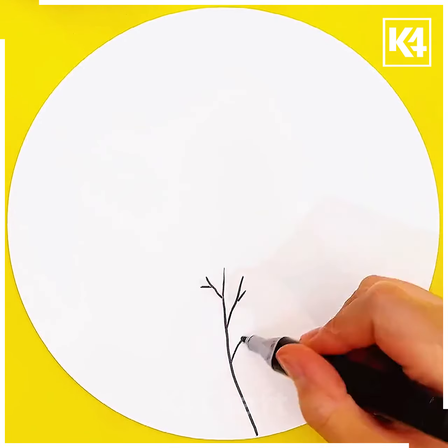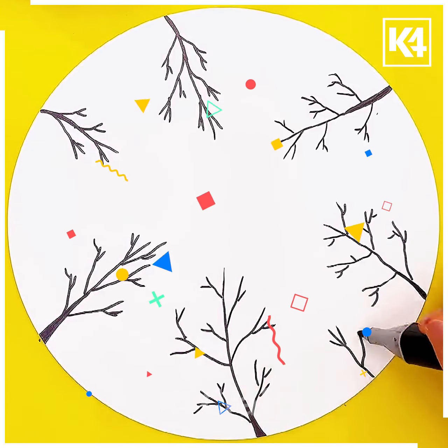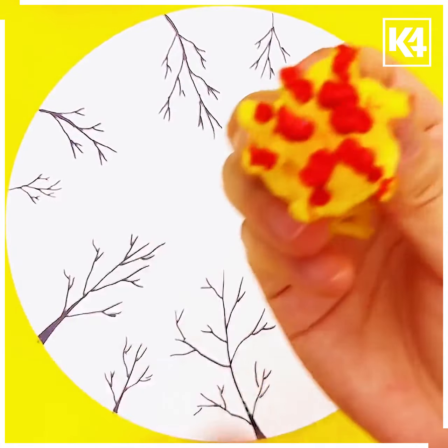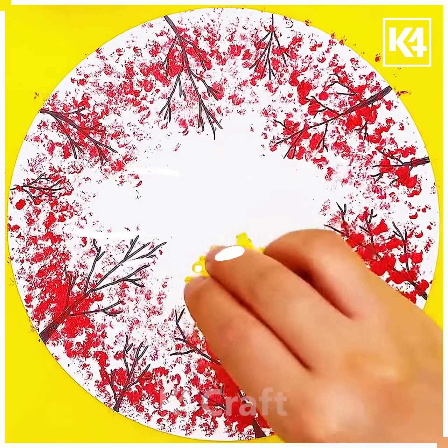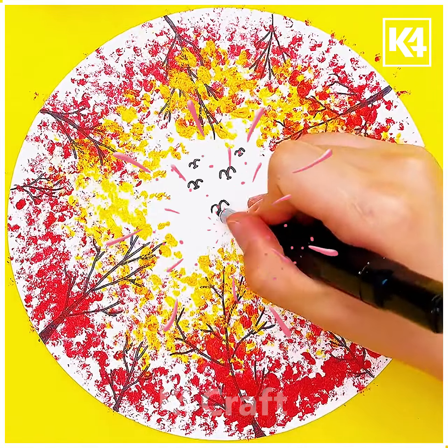Next take a white sheet and draw the trees and their branches using a black pen. After that take a fruit foam net and use red color to make dots all over the sheet as shown in the video. Then take yellow color and press it all over the sheet. Now draw birds using a black pen and it's ready. Thanks for watching.